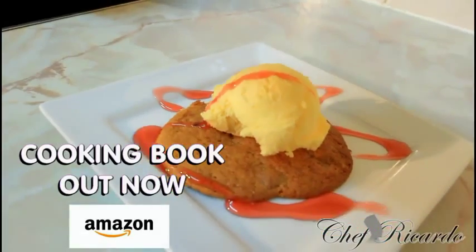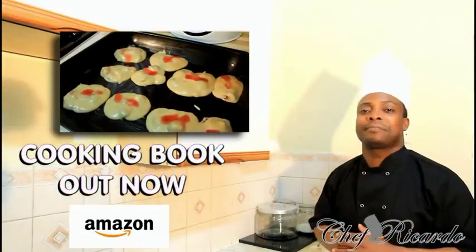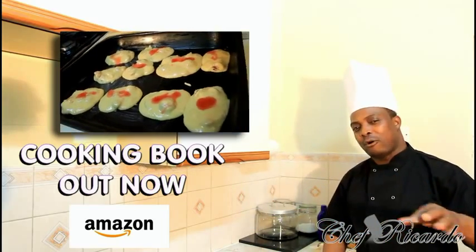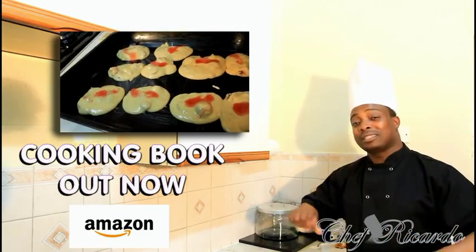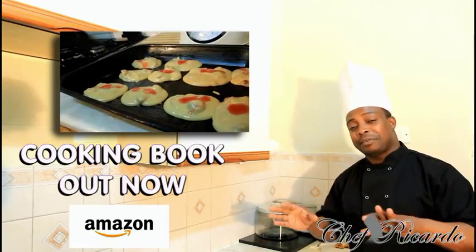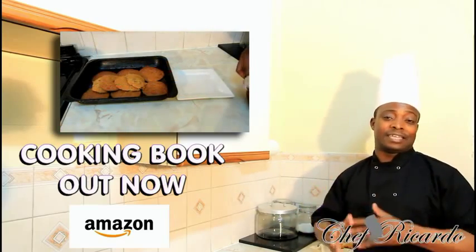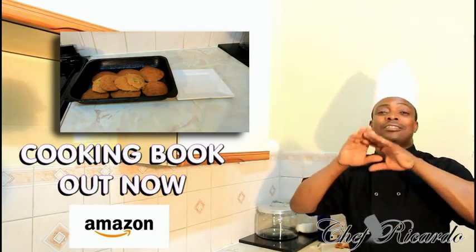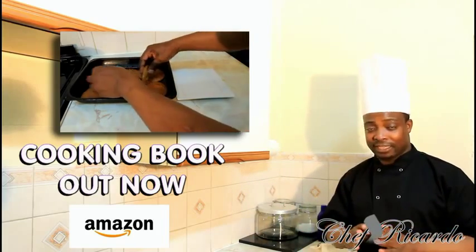Welcome back to the kitchen with Chef for the cooking program. Earlier I made some Christmas cookies — a cookie and ice cream with some strawberry syrup, cherries, in a glass. It's a Christmas cookie recipe and it's really beautiful. This Christmas, the kids are gonna be coming over and they're gonna need something to occupy the time — this is where Chef Ricardo fills those gaps.